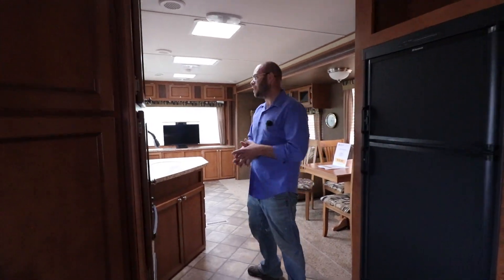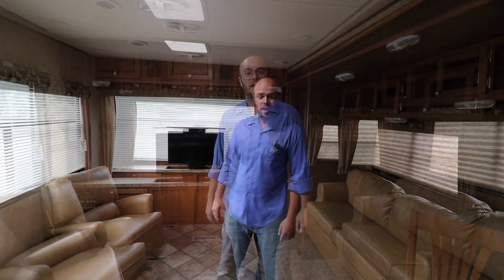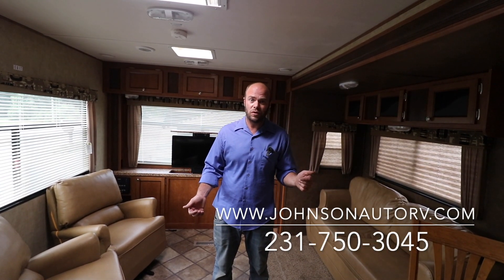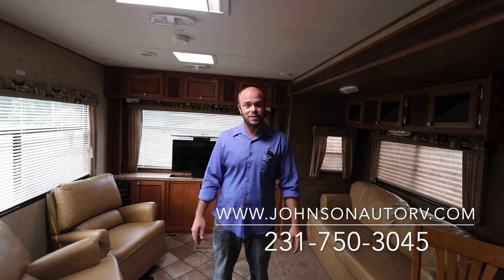This gets you into the price range of still getting a really nice newer trailer without spending that $20,000 plus, which happens really quick nowadays. That's our 2014 Shasta Revere. We are asking $16,900 for this trailer. We can be reached at 231-750-3045. Give us a call if you have any questions — we'll be happy to help. Thanks for watching.